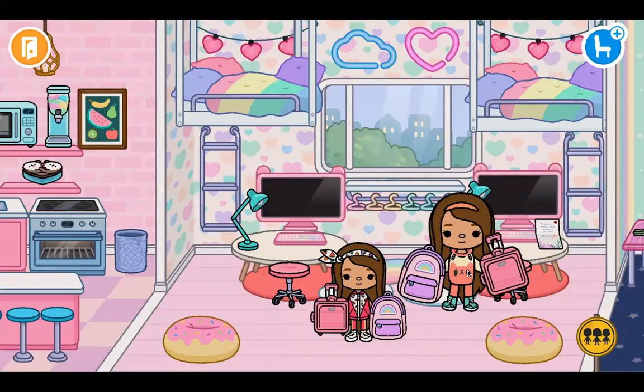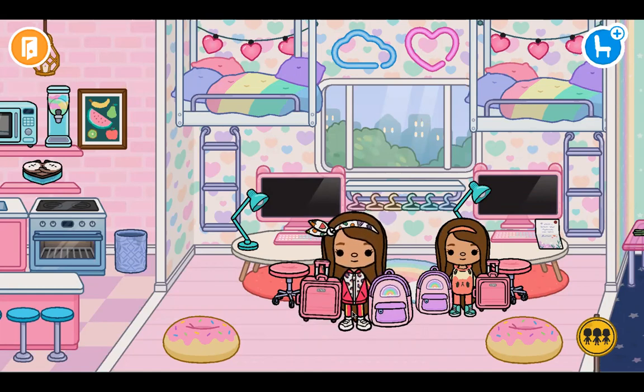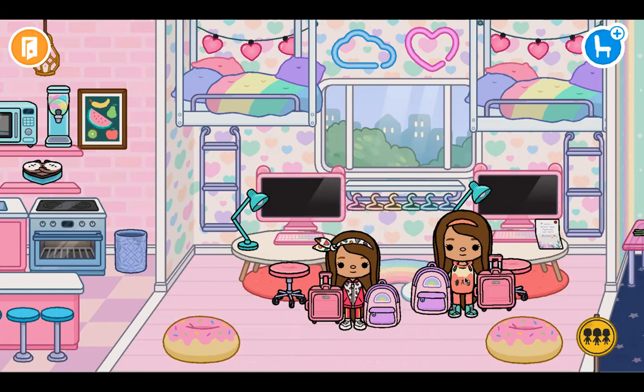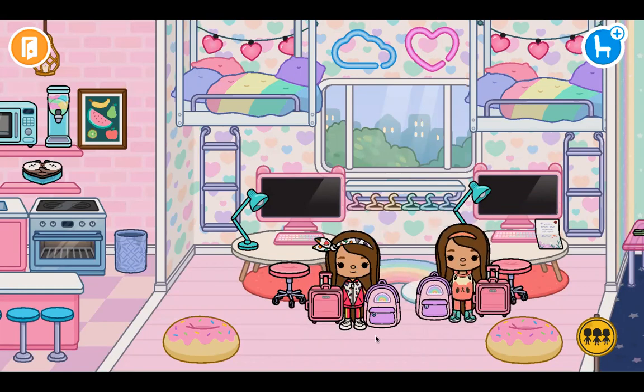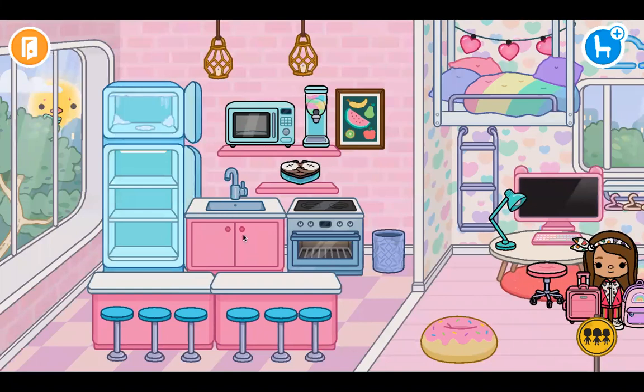Hi everyone! Today we are going to be finishing our neon rainbow apartment — we think of it as a house. So let's get started. First up is the kitchen!